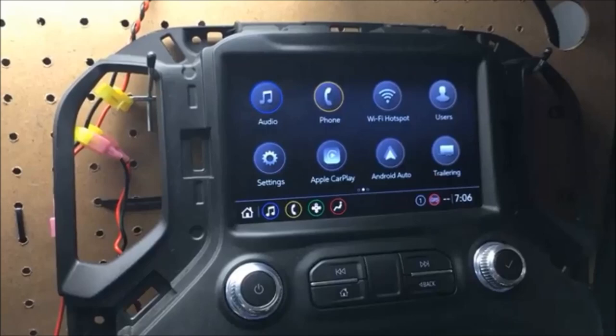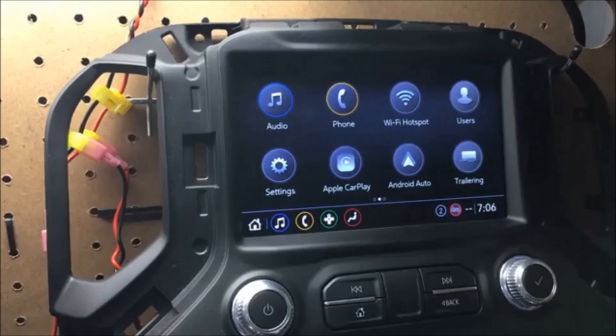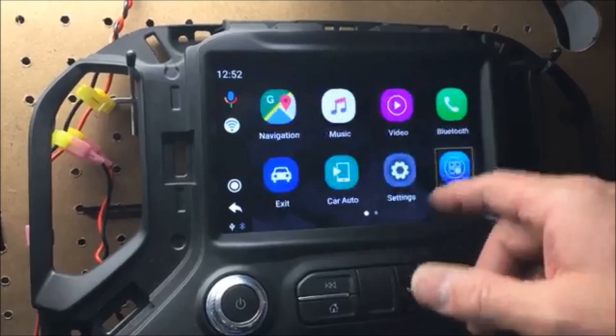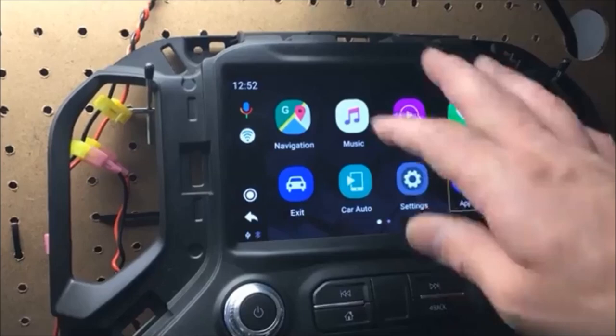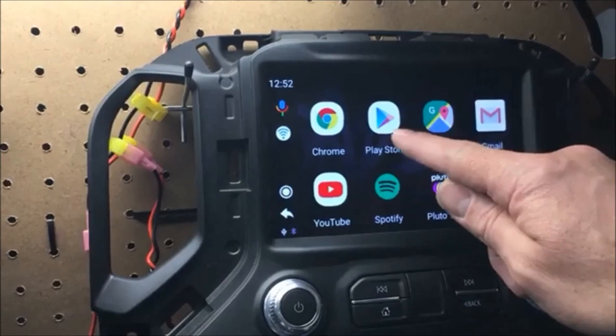Without further ado, you'll see the CarPlay icons here and I'm just going to insert into the factory USB port — this will take just a second to fire up. And you can see we've got a whole new portal going on here with some new icons, full touchscreen control guys. YouTube, whatnot. I am working on being able to move these icons around. In here we've got the main thing being the Google Play Store.